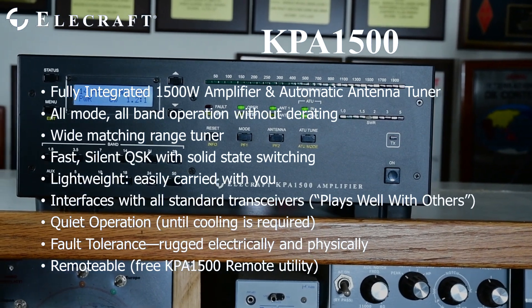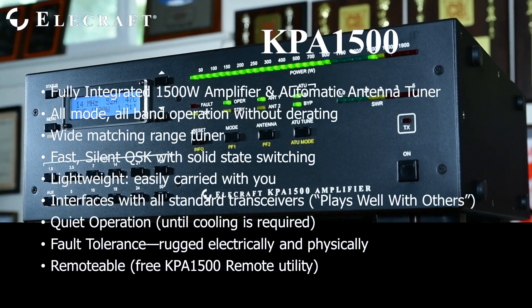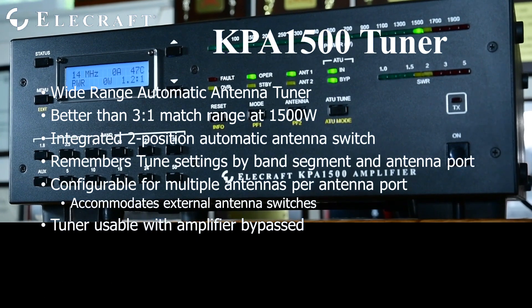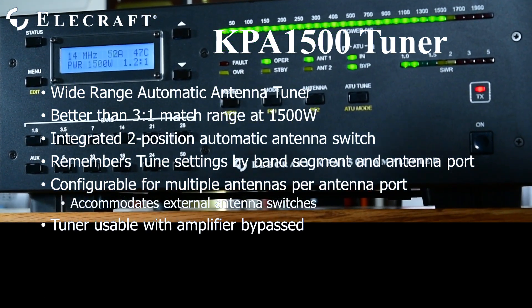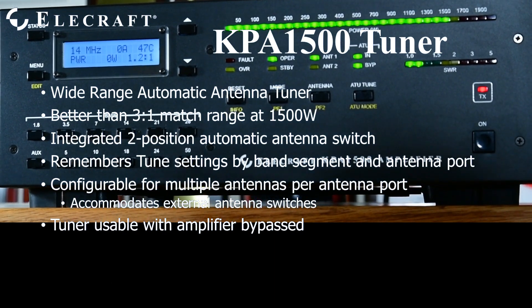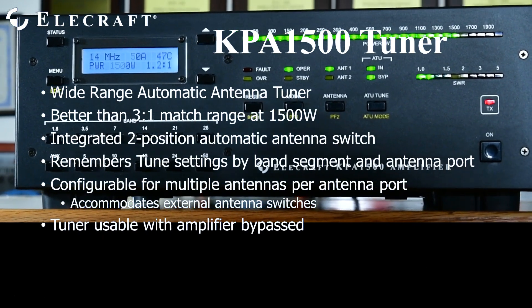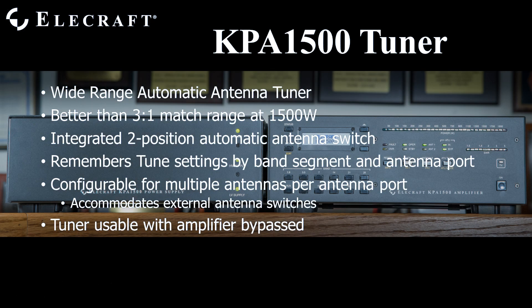The KPA1500 is designed for remote operation with both serial and Ethernet control capability. The internal automatic antenna tuner matches antennas presenting a 3-to-1 SWR to the amplifier. It features an integrated two-position automatic antenna switch. The tuner memorizes previous successful tune settings, storing them by antenna port and frequency. A unique Elecraft development allows seamless use of an external antenna switch with the ATU.